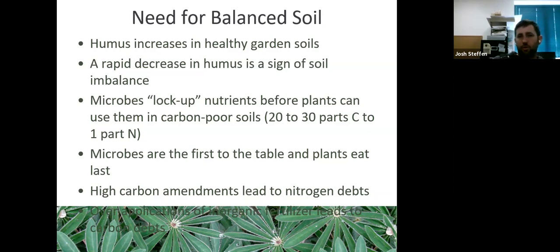Microbes lock up nutrients before plants can use them — this is critical when we talk about carbon-to-nitrogen ratios. If you have a carbon-rich soil and plants are yellowing (classic nitrogen deficiency), throwing nitrogen at it won't help the plant directly. The bacteria essentially say 'thank you for the nitrogen!' — because DNA, which is at the heart of bacterial structure, requires nitrogen — and the plant is left waiting.